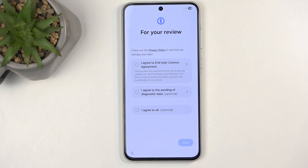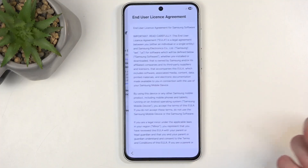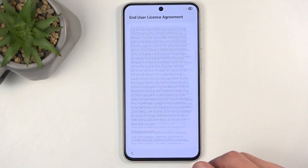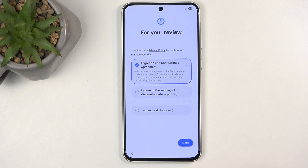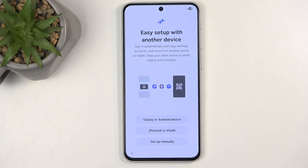Next we have items for your review, including the end user license agreement. Click on that and you can tap the arrow to read the actual user agreement. Do not agree to any of the other optional ones — under no circumstance should you give more control over your data to a corporation that won't benefit you. Let's move to the next page.